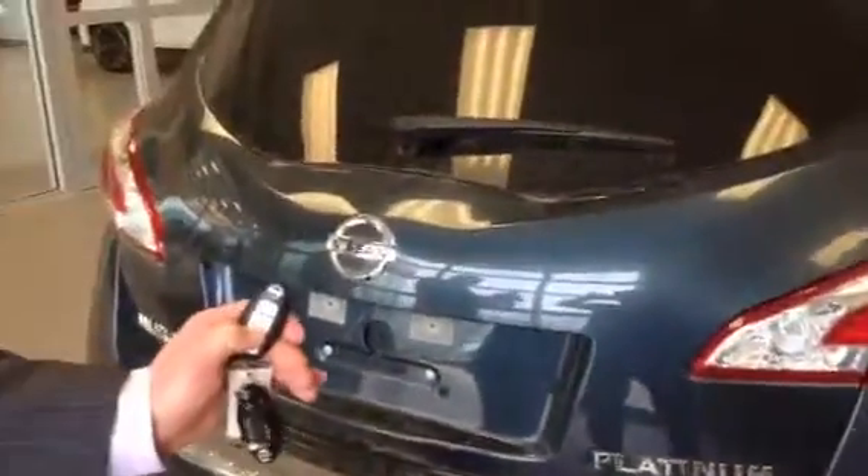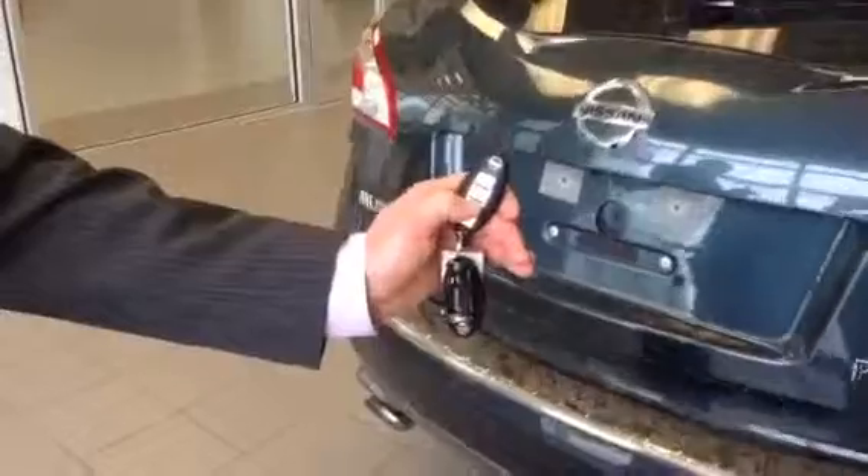It's got some chrome accents, dual exhaust. It looks pretty sporty. Sorry about it being dirty. And you just hold the button again — it's your big handful of groceries and this thing opens right up.